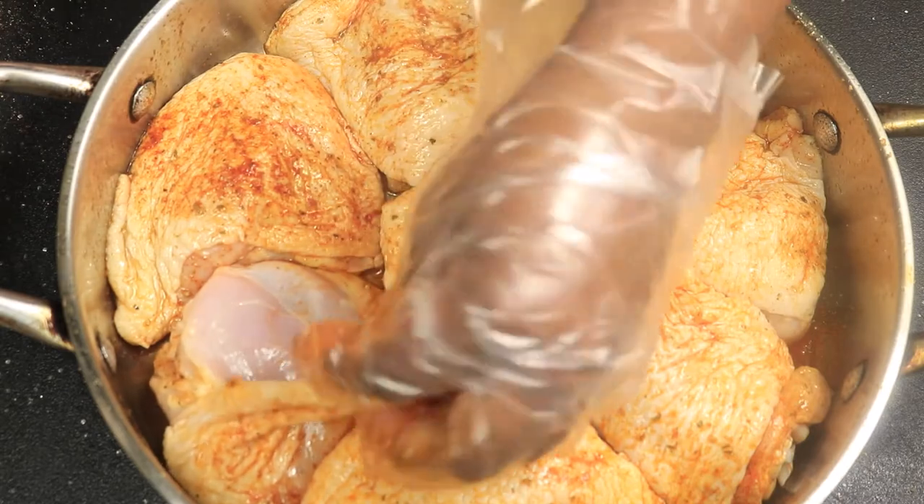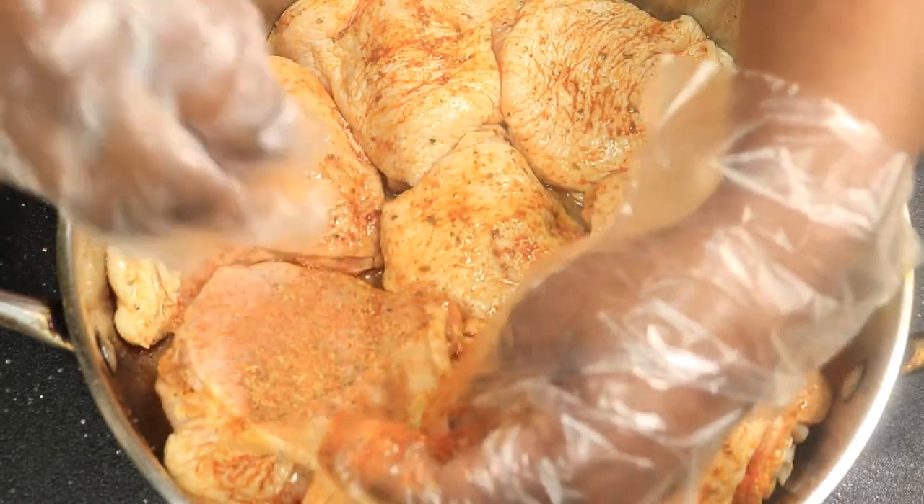At this time you want to preheat your oven to 375 degrees Fahrenheit.